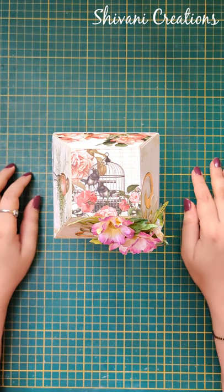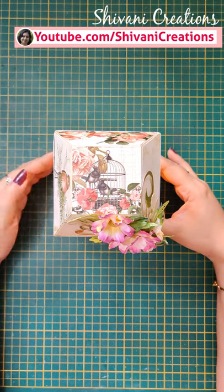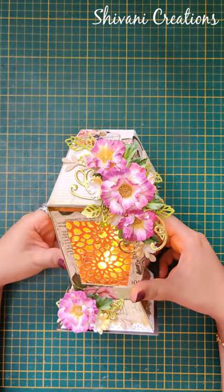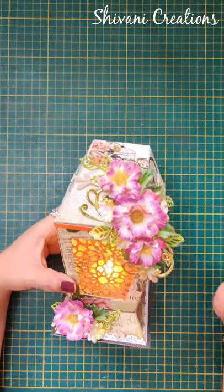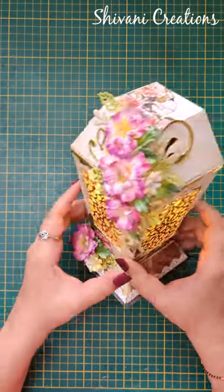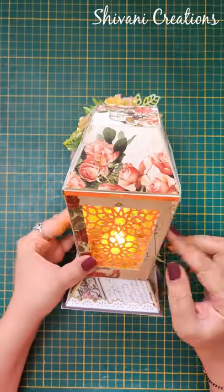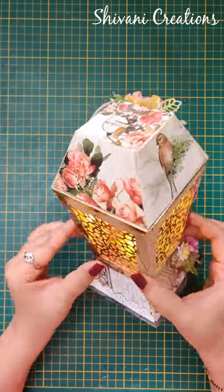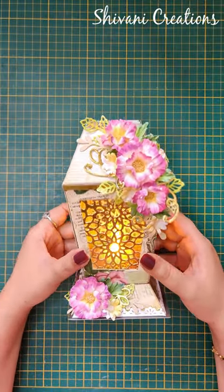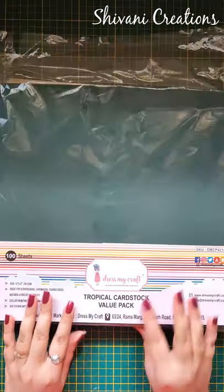Hi everyone, this is Shivani here, welcome to my channel Shivani Creations. Today I am showing you how to create this gorgeous and super beautiful table lantern or lamp with handmade flowers. It's looking absolutely stunning and it's really very easy to make. So without any further delay let's start with the procedure for today's project.